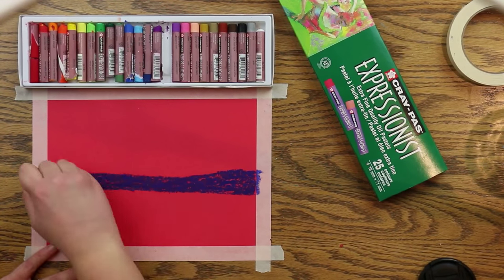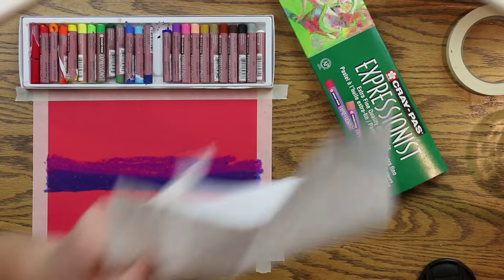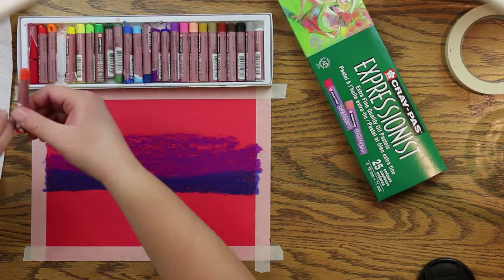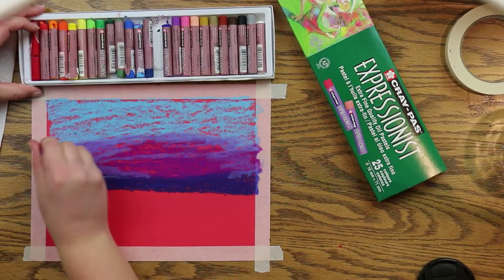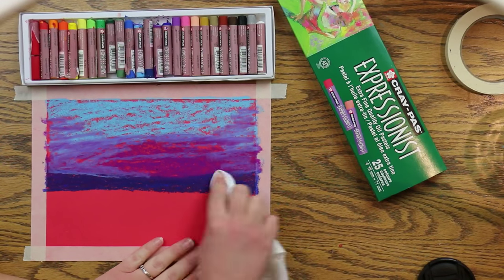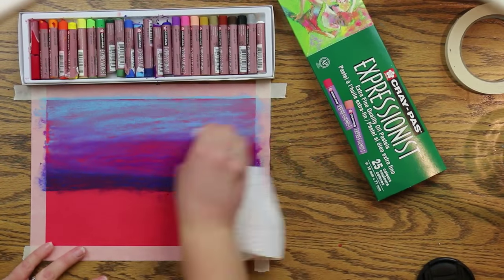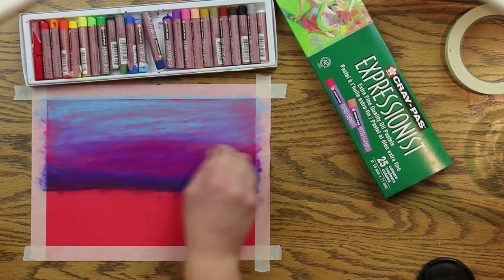Begin by creating a thick dark blue line about a third of the way down your paper. Then take purple and go above that, a little bit thicker than the blue was, and then take some lighter blue at the top and bring that down into the purple. Now take a paper towel around your finger and blend those colors together.